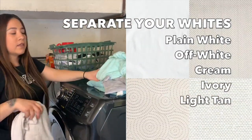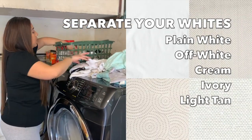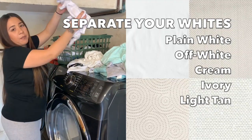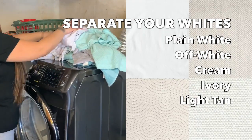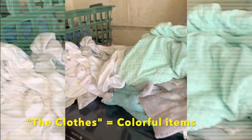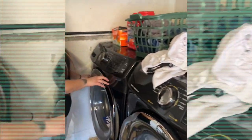Now we're gonna separate the wipes. You also want to make sure that you check the clothes so there's no money, no papers, or anything that shouldn't go inside the washer. Okay, looks like there's just clothes.